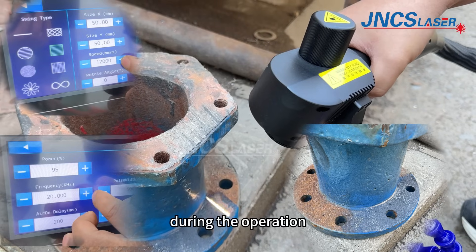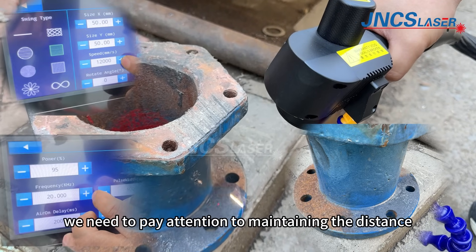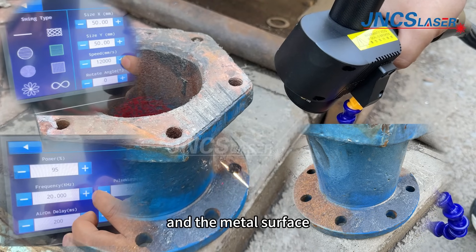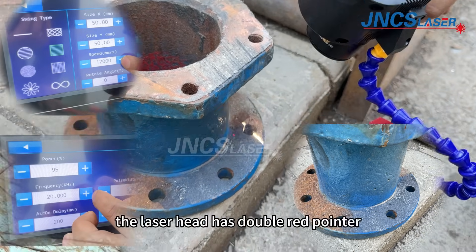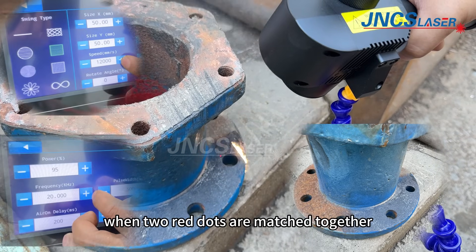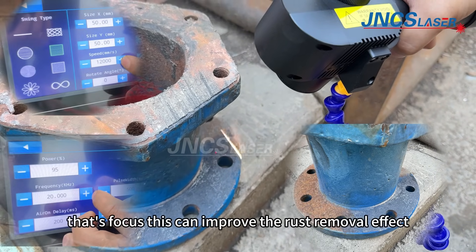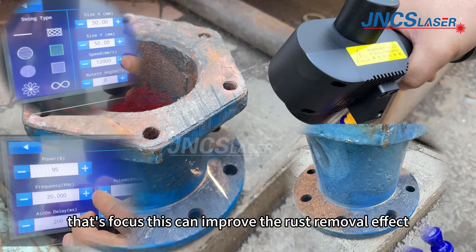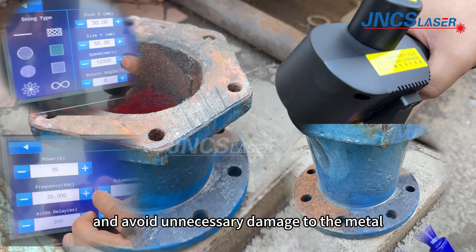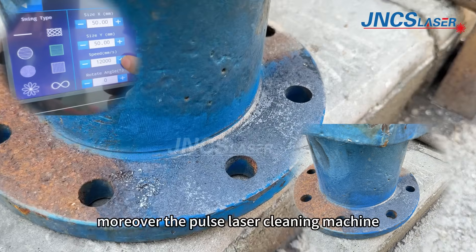During the operation, we need to pay attention to maintaining the correct distance and angle between the laser head and the metal surface. The laser head has double red indicators. When the two red dots are matched together, that's the focus point. This can improve the rust removal effect and avoid unnecessary damage to the metal.